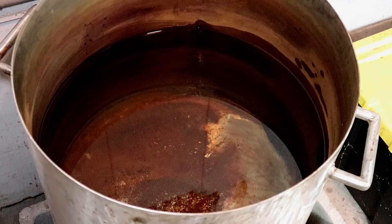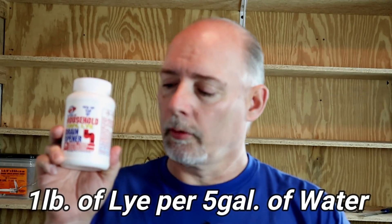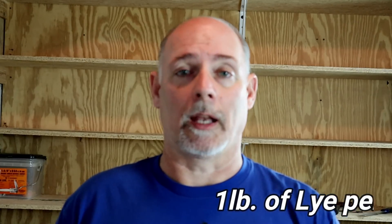I only have four pounds of 100% lye, and that's what you want — 100% lye. You don't want something that's 99% lye and 1% of some other chemical or inert ingredient. I'll leave a link in the video description on Amazon for where you can find this. We're going to mix one pound per five gallons. I have a 35-gallon tank and only four pounds, so I'm only good for 20 gallons — I filled it about a tad over half full. I'm going to use the same mixture I usually use in a standard lye tank.